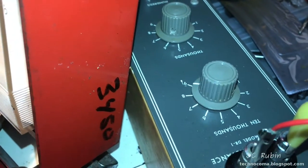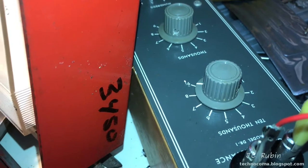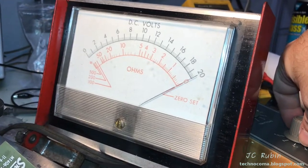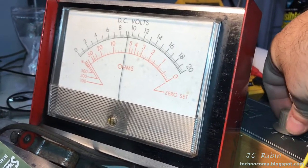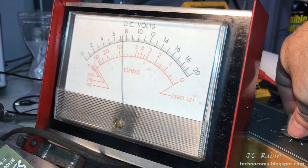The 10K values on the decade box are spot on all the way from 10,000 to 90,000, so I don't need to write down any conversions. For the 10,000 setting we see 0 through 9 — and that's good enough for me.